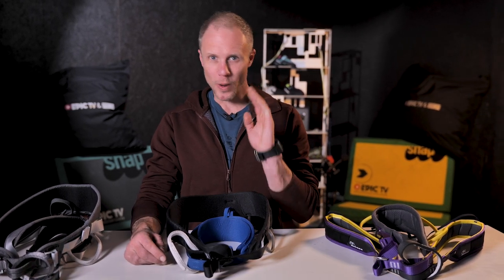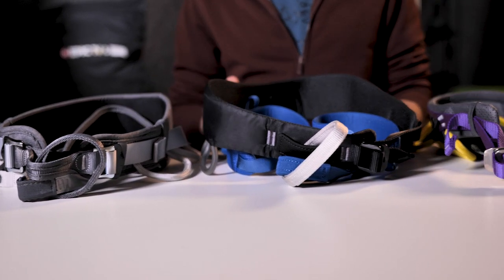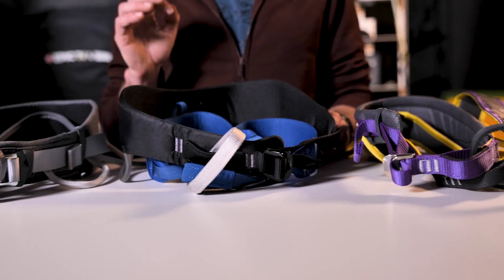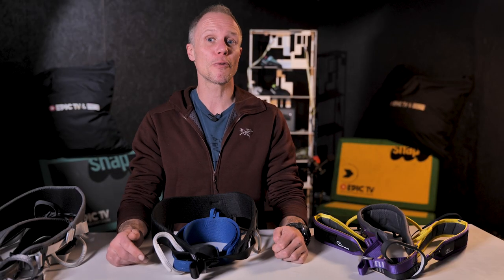Hello and welcome to the Climbing Daily Friday Gear Show. When you first start out climbing, you're likely to rent, borrow or even steal your equipment. But at some point you're going to want your own kit. And if you're a rope climber, getting a harness is an essential purchase. But there are loads out there and some of them for very specific types of climbing. So today we're looking at our top three favourite beginner harnesses that will help you improve at our sport.